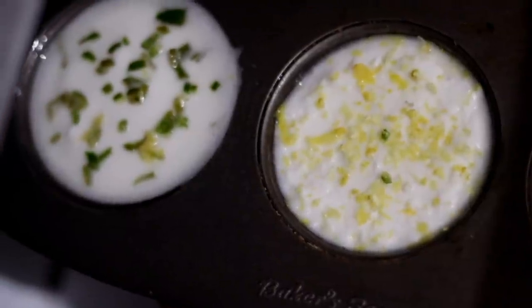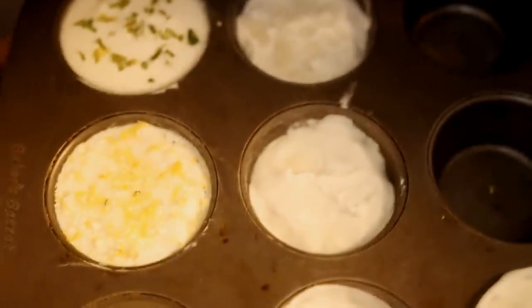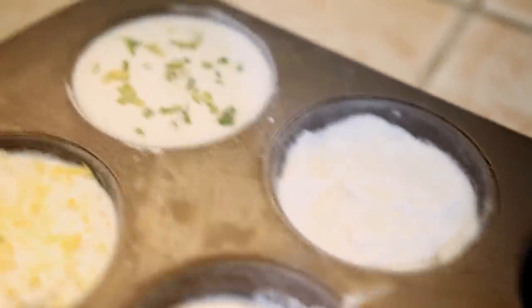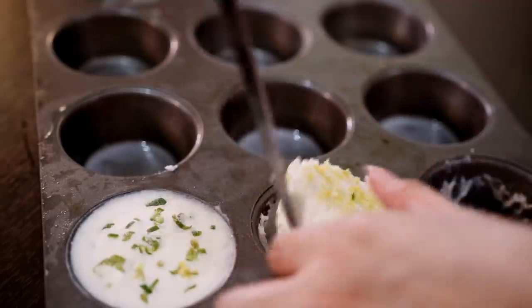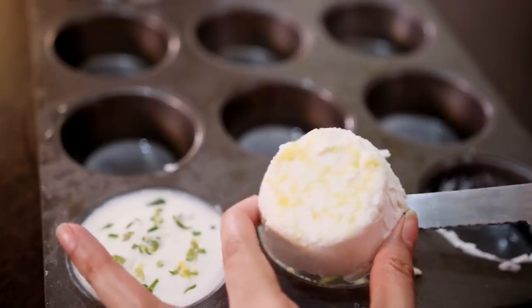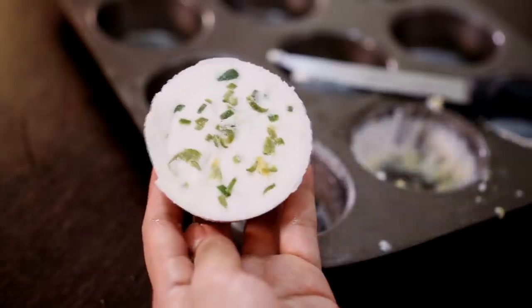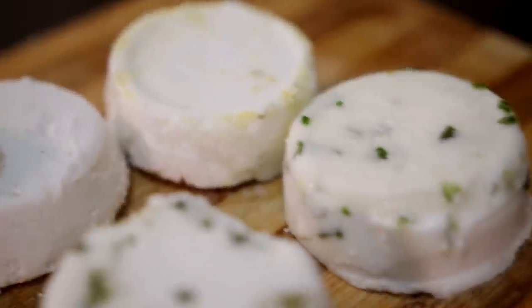Put the molds in the fridge and leave them overnight — after five hours they're actually done, but I left them overnight. The next day, I simply use my knife to remove them from the molder. I wanted to add coloring but kept it all natural to avoid tinting my hair. These are great to store in the fridge and use anytime you need them.